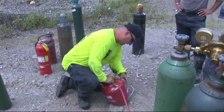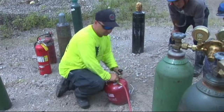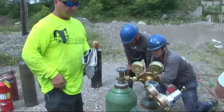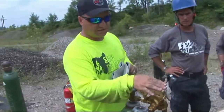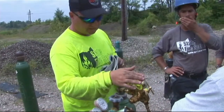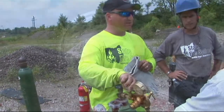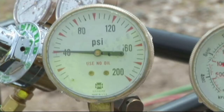Next thing we want to look at on the chart is our oxygen pressures — it's telling us we need to be running between 40 and 60 pounds of oxygen. So we'll come up to our oxygen bottle. On your regulator, the oxygen regulator is different than the regulator you're going to have for acetylene. The main differences are this gauge is going to be different — it's going to have different readings on it. Acetylene bottle only goes up to 30 pounds with a red line at 15. This one, of course, goes up to 200.